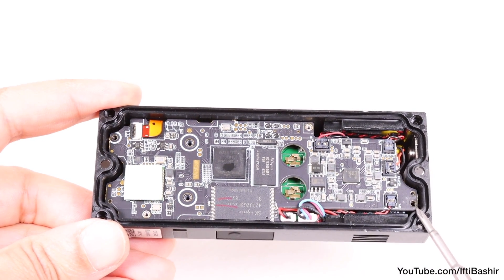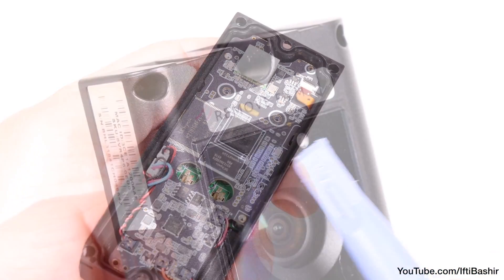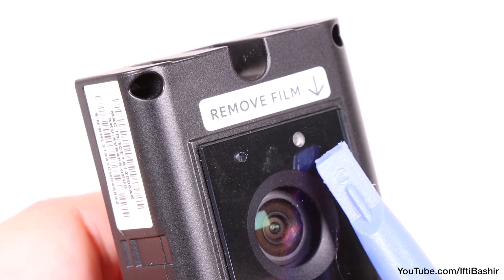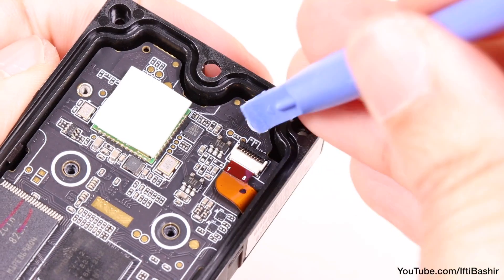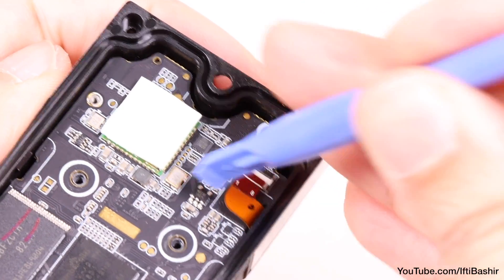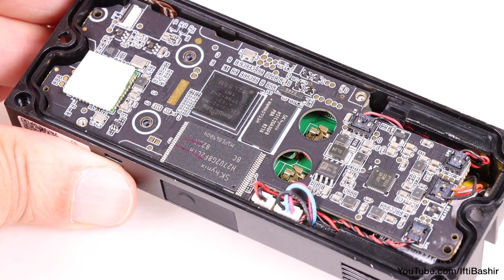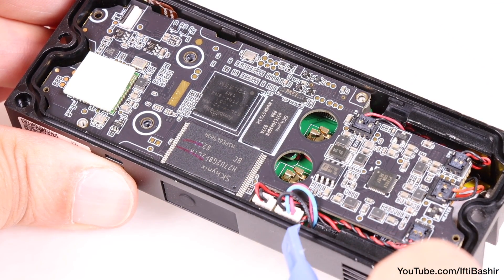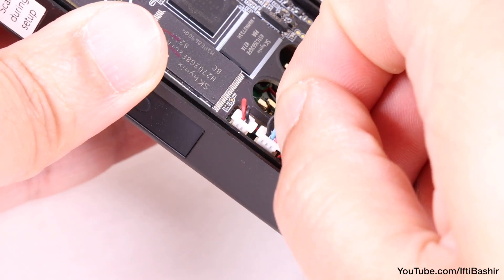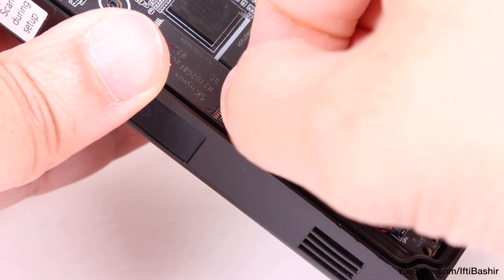Next, move to the top right corner and release the small ribbon cable there, which links to the sensors just above the main camera unit. Use a spudger to pull the black tab gently upwards to release it, then pull the cable down and out of its socket. Now move to the two connectors on the left side — one leads to a small backup battery and another to a capacitor, both of which sit under the circuit. Simply pull upwards to release both.